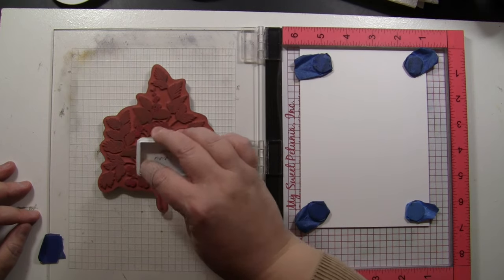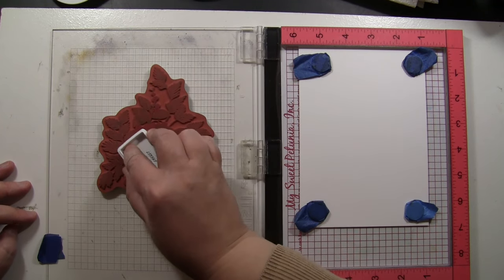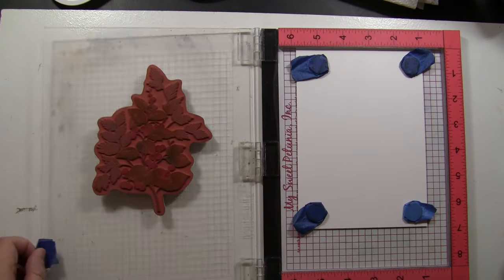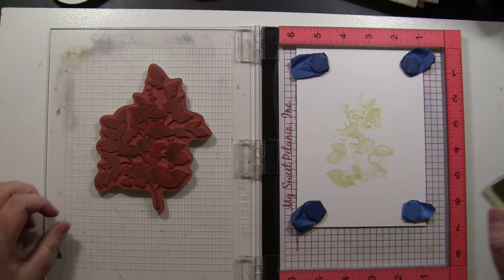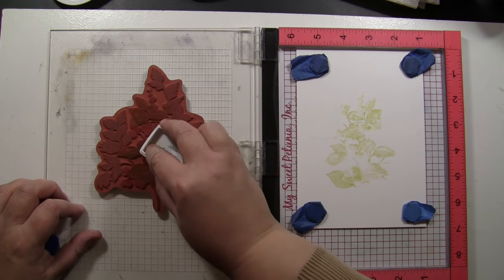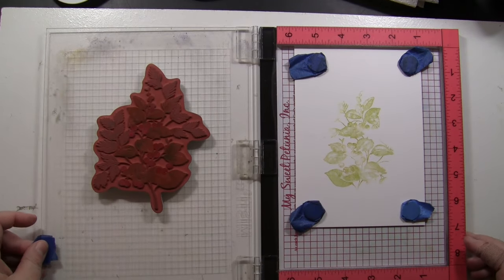To begin, I am stamping using the MISTI Stamp Positioning Tool onto Bristol Smooth paper. This paper makes a really big difference in capturing the details of this stunning stamp. I am inking it using a Ranger Archival Ink Pad — a mini-sized ink pad — which allows me to turn it on its side and get it onto the specific places I want that color. Right now I'm just putting that onto the main leaf sections of this branch.